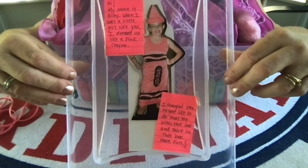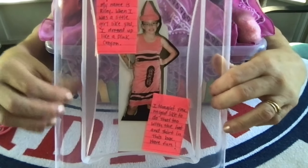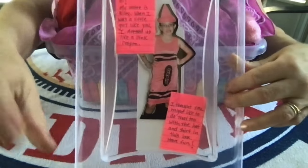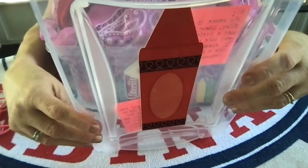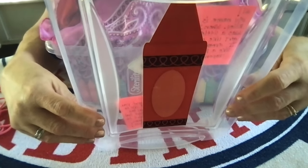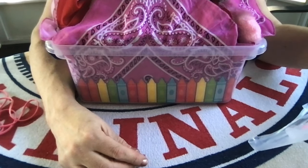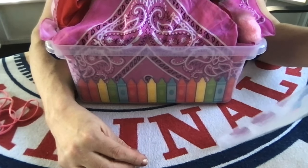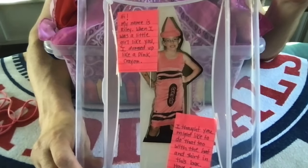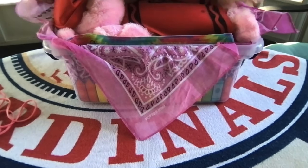I adhered a picture of Riley in her pink crayon costume. I texted her and told her about it and asked what she would say to this little child. She said: 'Hi, my name is Riley. When I was a little girl, like you, I dressed up like a pink crayon and I thought you might like to dress up like a pink crayon too. With the shirt and the hat packed in this box, have fun.' So that's Riley in her pink crayon costume.